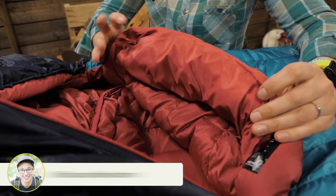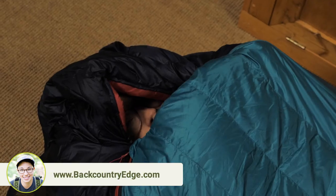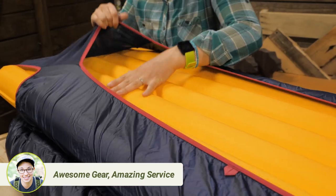There are little flow gates that keep down feathers from migrating, but they let body heat pass through. There's a nice big draft tube behind the zipper and around the collar to keep body heat in.